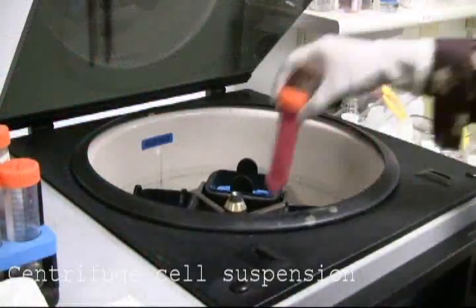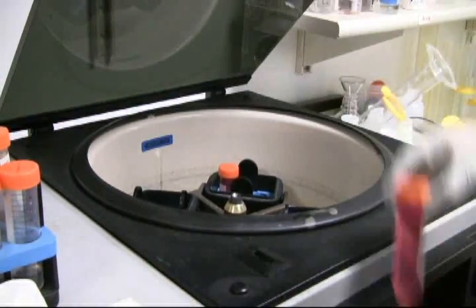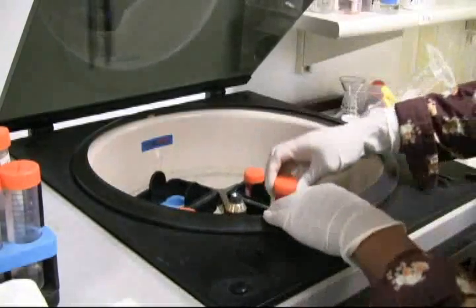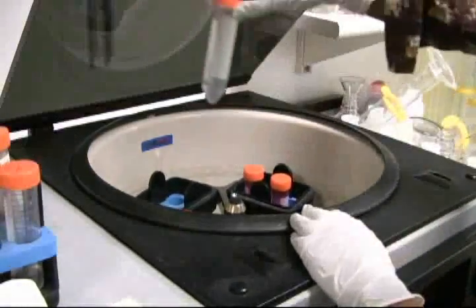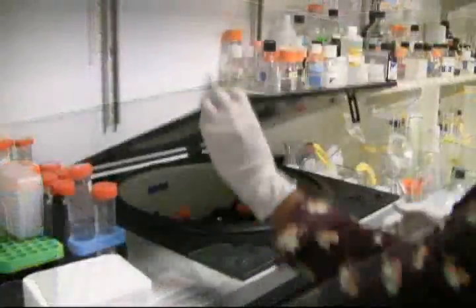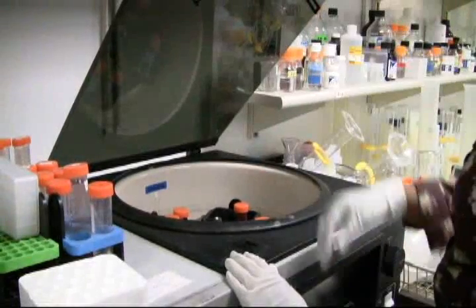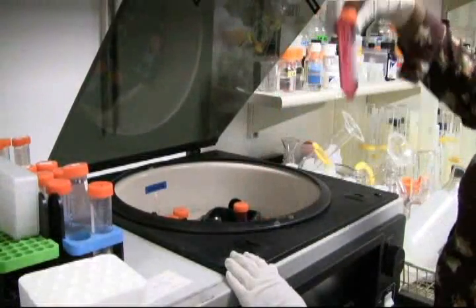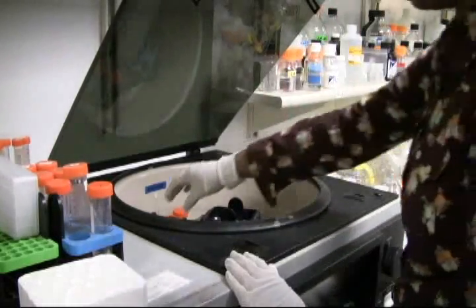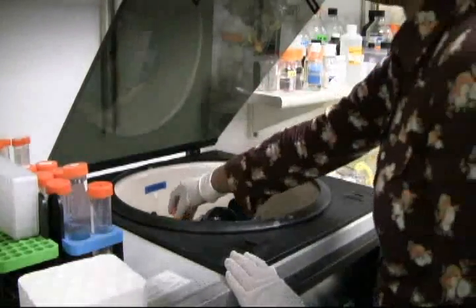Now you are ready to centrifuge the tubes at the 3.5 RPM setting for 5 minutes. Important note: always make sure you balance your centrifuge. Many particles or cells in a liquid suspension, given time, will eventually settle at the bottom of the container due to gravity — in this case, a test tube. This will cause the pellet to form at the bottom of the test tube.